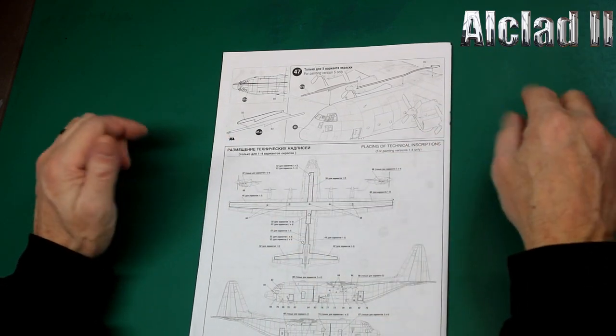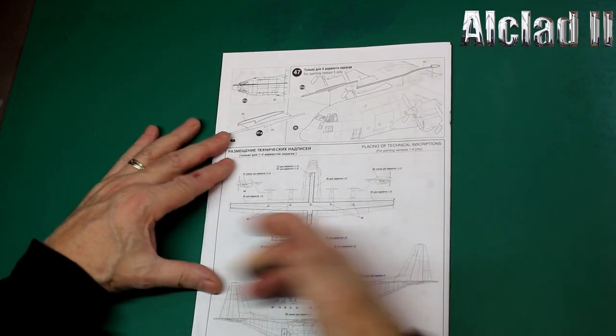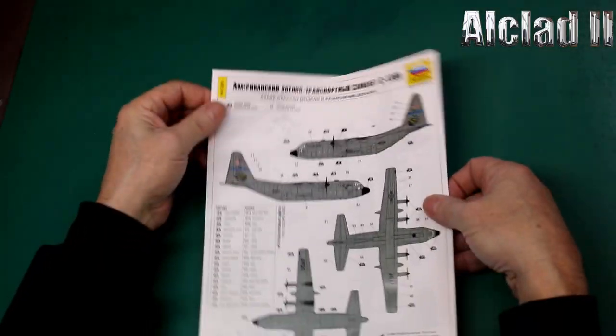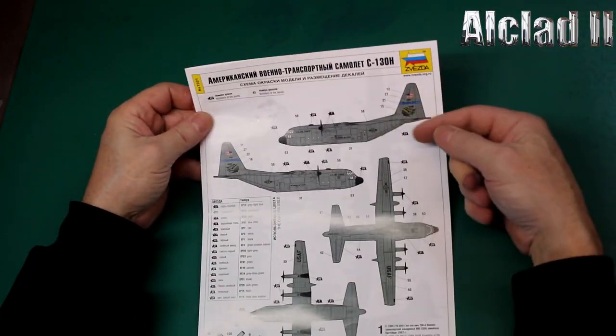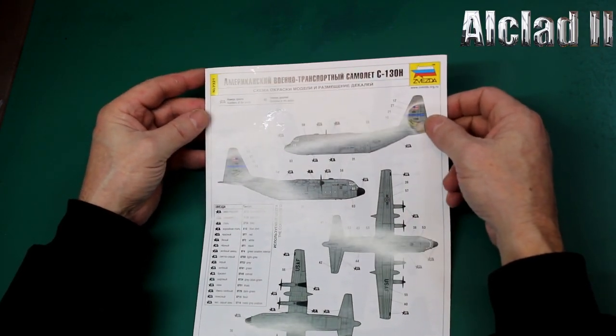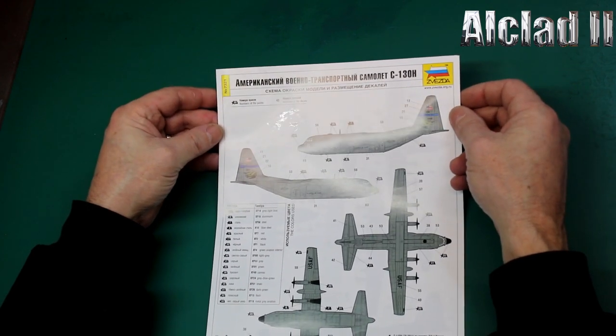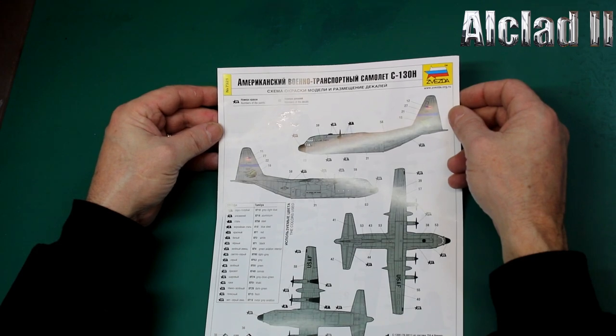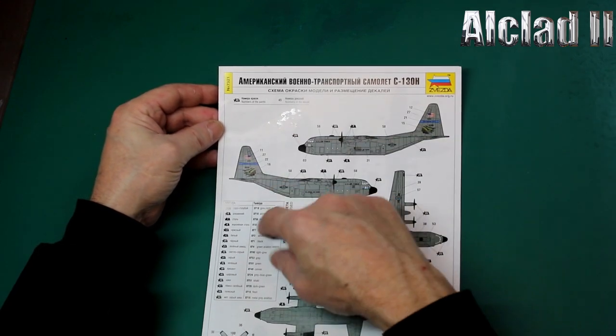Then we have our walkway decals — basically stencils — all the way through, looking quite nice to be honest. The colour scheme shown is the traditional one for the Air National Guard. I'm just trying to see what they're calling it out — grey, like a blue-grey.